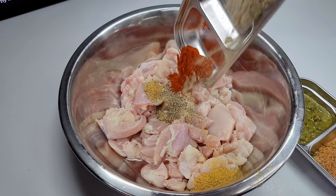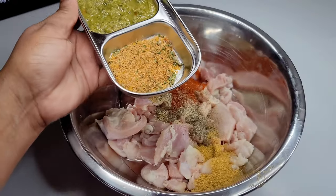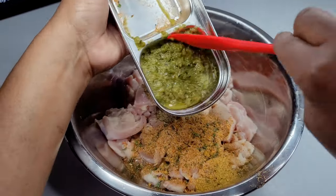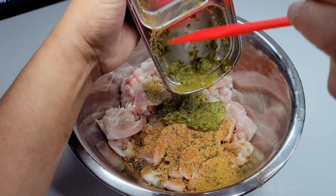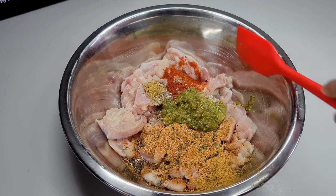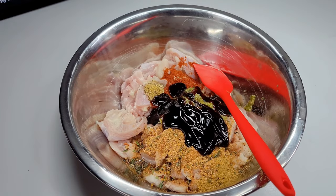We'll add all of these seasonings to our chicken and then add about two tablespoons of that Chinese sauce. That Chinese sauce is so good — back in Guyana we use it to cook and put it on almost everything. It's kind of like a brown sauce we use for color and flavor, and it is so good. We'll add about two tablespoons and mix until well combined, then set this aside and let it marinate for about two hours.